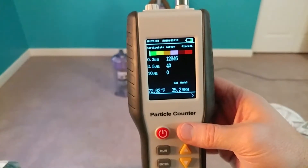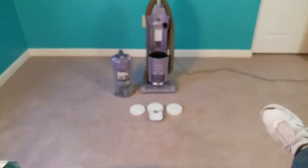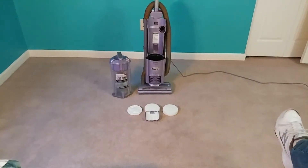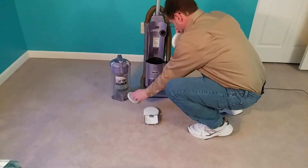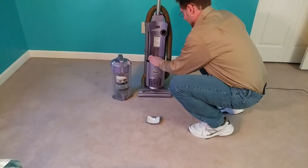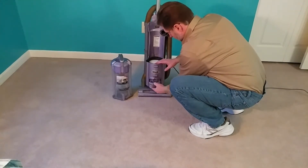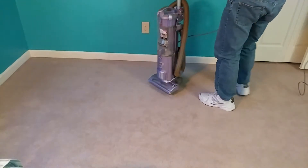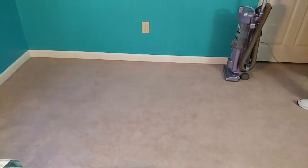I'm trying to do this at a very awkward angle so please excuse the wiggliness. Let's go ahead and put the filters back into the Shark and see if that particle count goes up or down in the time it takes to vacuum this room.